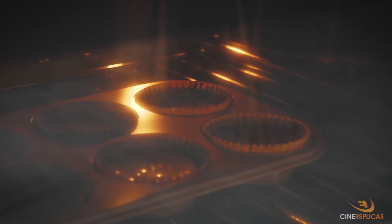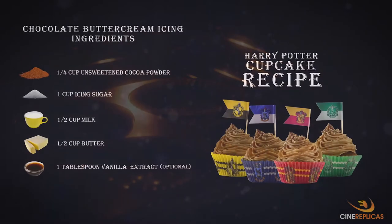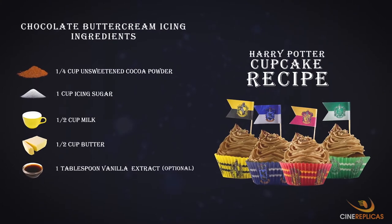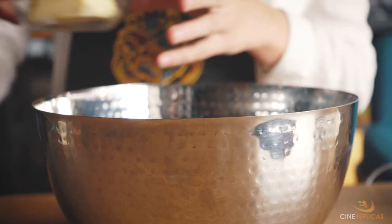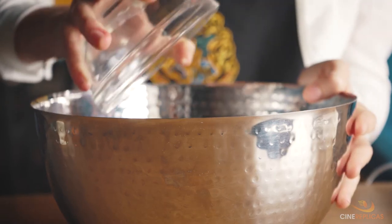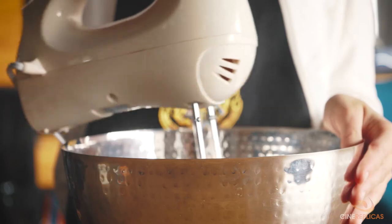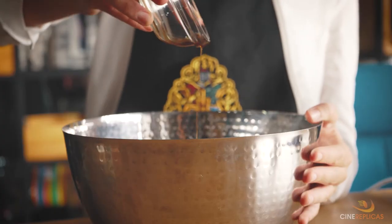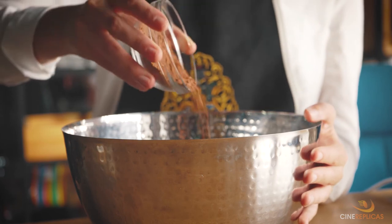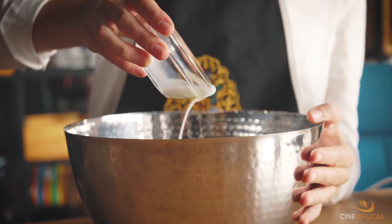While waiting for your cupcakes to be cooked in the oven, you can now prepare your icing. Here are the ingredients that you need. For the chocolate buttercream, we'll mix half a cup of softened butter, one cup of icing sugar, a teaspoon of vanilla extract if you have it, a quarter cup of unsweetened cocoa powder, and some milk to thin it to the right consistency.